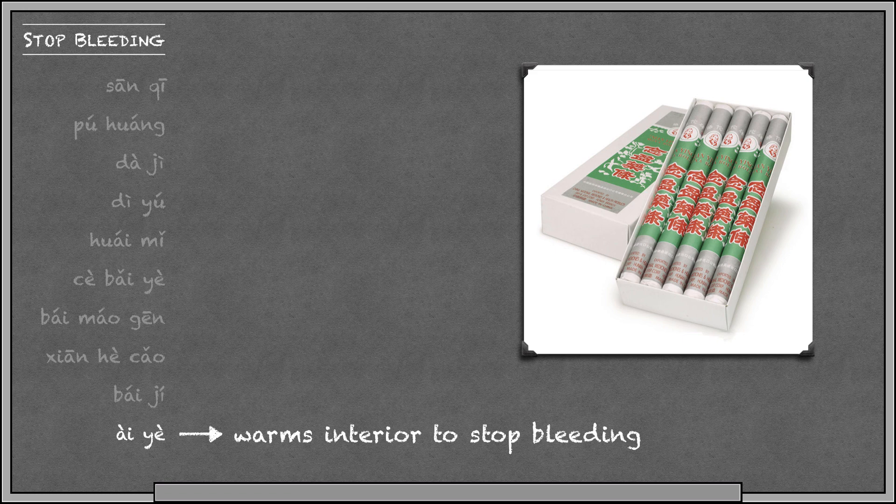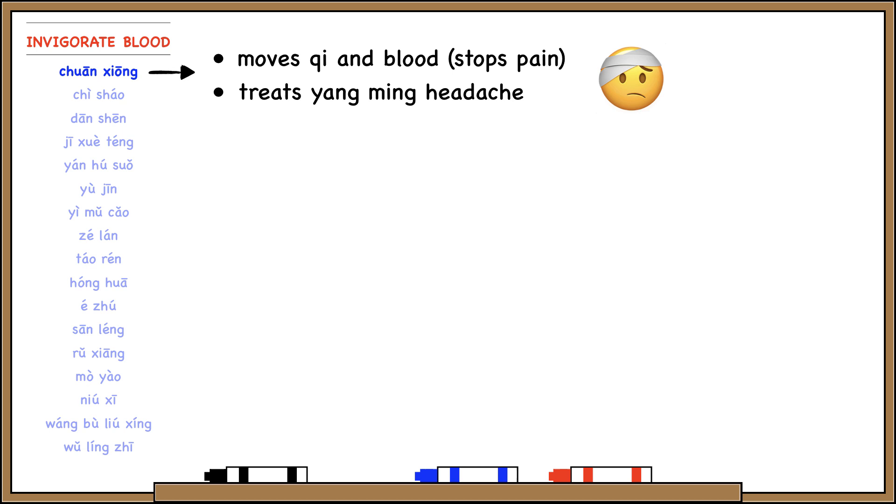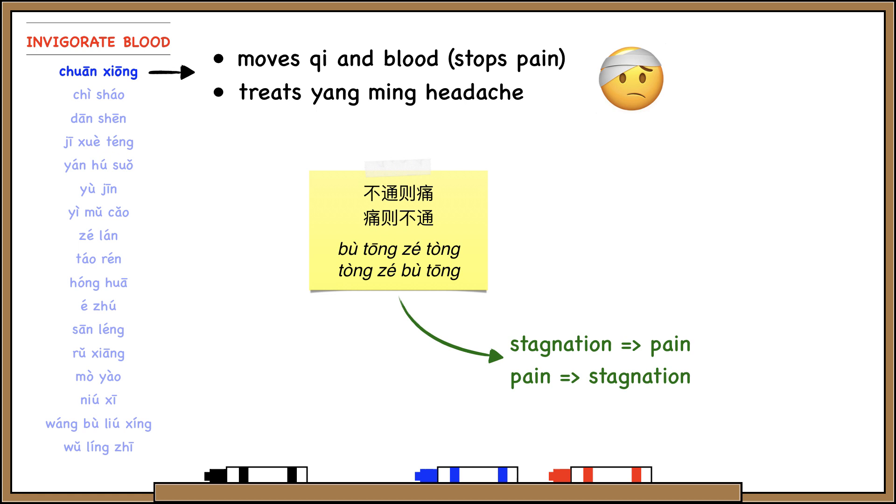Our last category is herbs that invigorate blood. Like the previous category, these herbs tend to enter the liver channel because the liver commands the blood and governs free coursing. Chuanxiong invigorates blood and also moves qi — because it moves both qi and blood, it's useful for stopping pain. There's a saying in Chinese medicine: 'Bu tong zi tong, tong zi bu tong,' which roughly means where there's stagnation, there's pain, and where there's pain, there's stagnation. So Chuanxiong, by relieving stagnation, is able to stop pain.